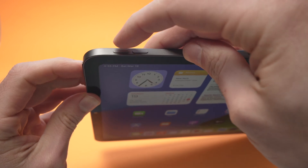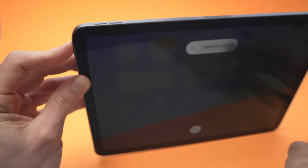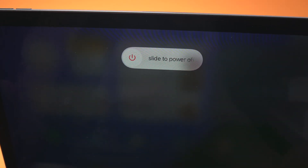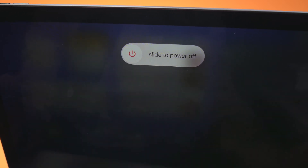Let's do it together — volume up, volume down, and keep pressing the power button. Keep it pressed even if you see stuff appearing on the screen. Don't do anything until you see the Apple logo.